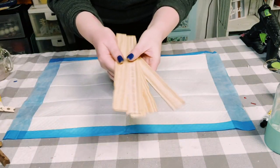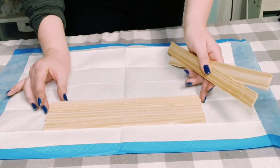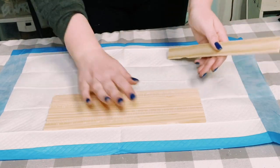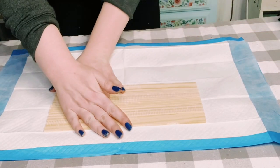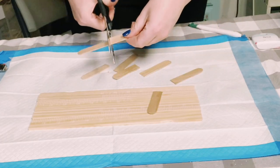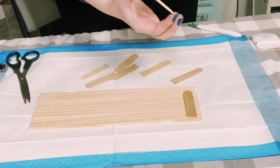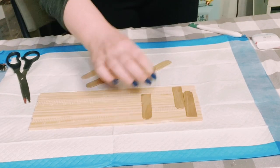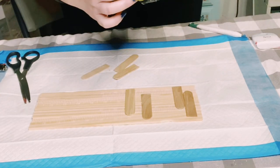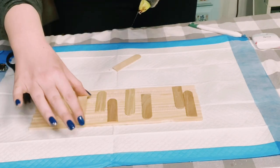Now I'm using these one-gallon paint stir sticks, and I'm only going to be using four of them. I'm just aligning them all together, and then I'm cutting up some regular craft sticks in half so that they will fit on the back of the paint stir sticks. I just hot glued those craft sticks right onto the back so it will hold the paint stir sticks all together.